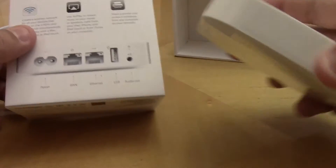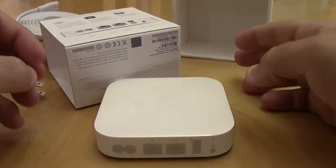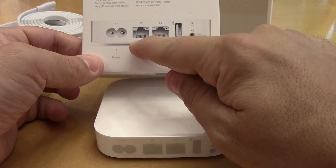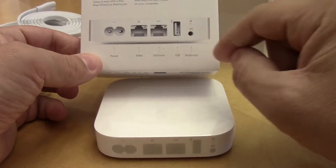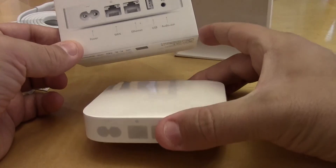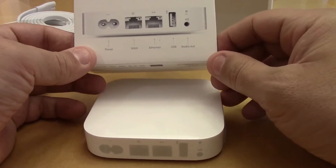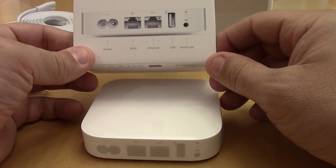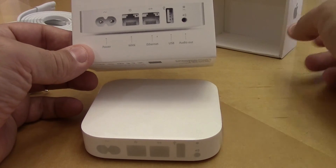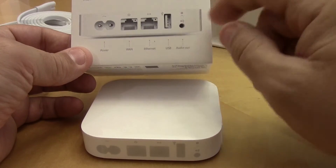On the back of the unit we have the AC power cord, the WAN plug-in, the ethernet plug-in, and the USB port. I've never really used USB on a router, so I'm curious — I'm not sure what I would even plug into that. And then there's also the audio out port.